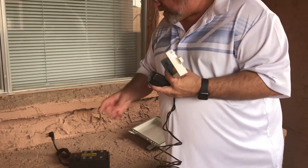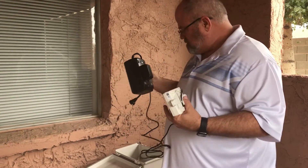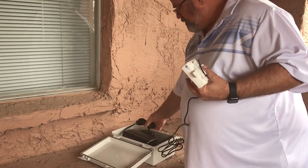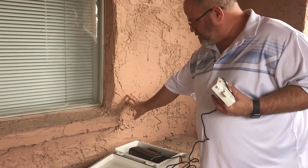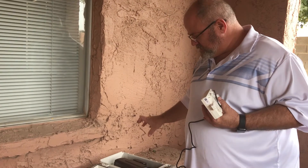So what we recommend is that the UPS is actually placed inside of a secure box. We'll take the cord from that and put it into an outlet, and we'll put a lock over it so that they can't accidentally do that.